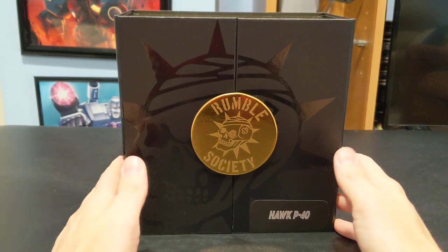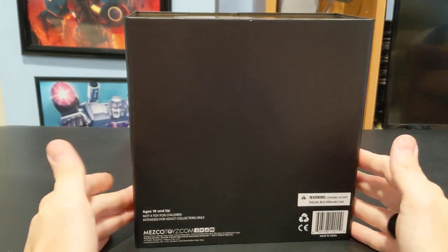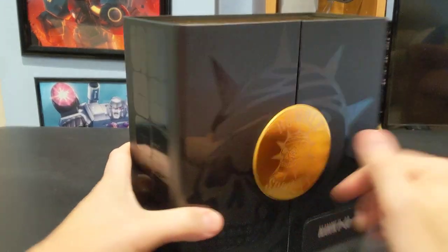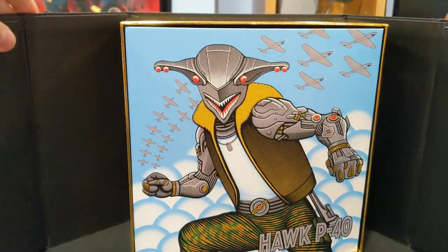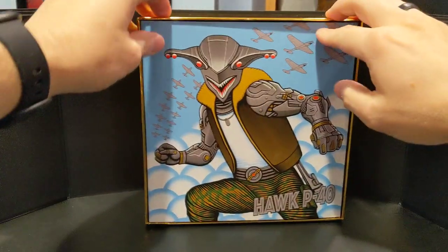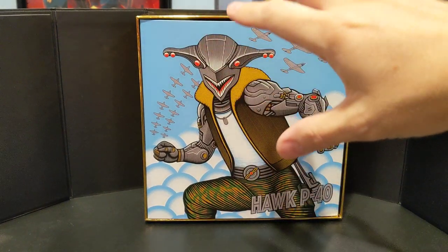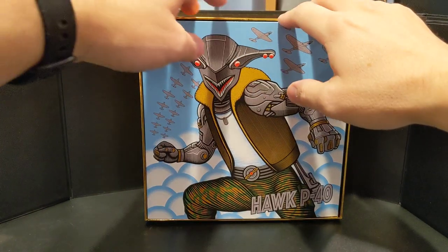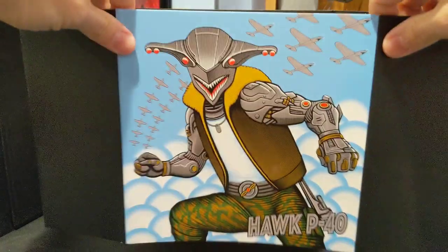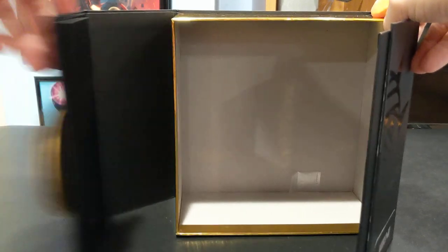This is the standard Rumble Society packaging that you get. Hawk P40 at the bottom, nothing fancy. Rumble Society. It's magnetized and there's the artwork you get of Hawk P40. Very nice. The head sculpt is based somewhere between a P40 Warhawk from World War II and a shark — like it's a hammerhead. There's the insert and there's nothing in the box because I already took everything out because this is going to be a quick look.